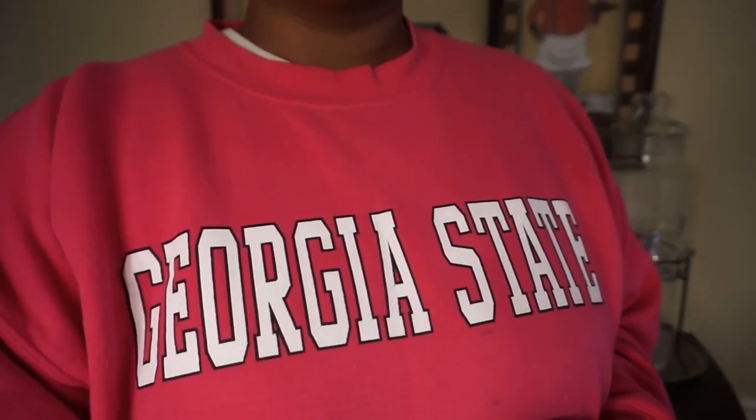Hey guys, welcome back to another vlog. Today is Friday — I woke up, ran some errands, and stopped at Dunkin Donuts for an iced coffee with pumpkin spice, which I'm just now really getting into. I'm wearing my Georgia State University sweater — I went there for about two years. I am at 499 subscribers — compared to channels with 100,000 or 500,000 subscribers it's a very small number, but I'm a tiny step away from 500.